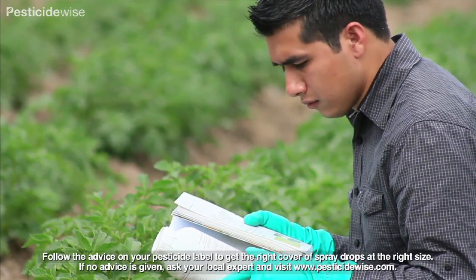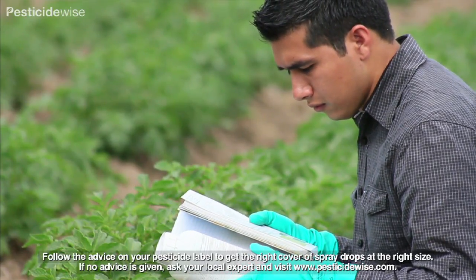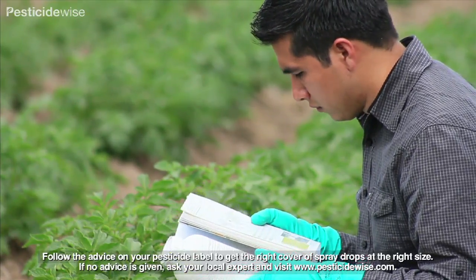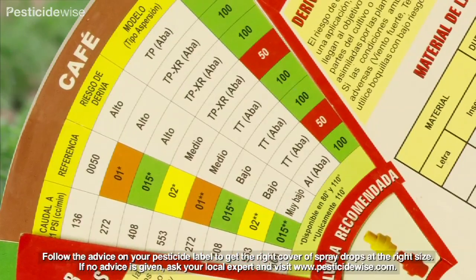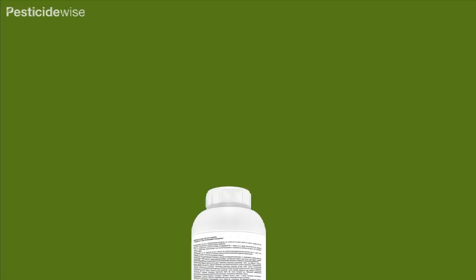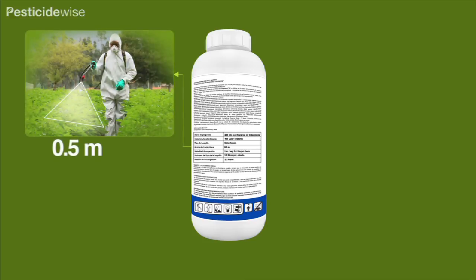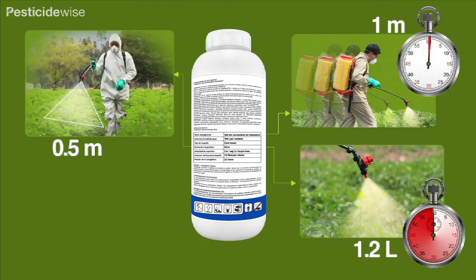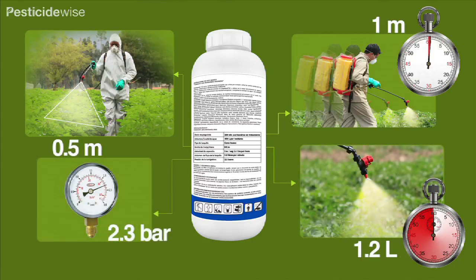From the pesticide label you will know the amount of pesticide to be applied, the water volume rate to use and the type of nozzle advised. You will have used some of this information to find out the size of nozzle you need and so will now also know your row or swath width, your comfortable spraying speed, the nozzle flow rate and the pressure of the knapsack sprayer.